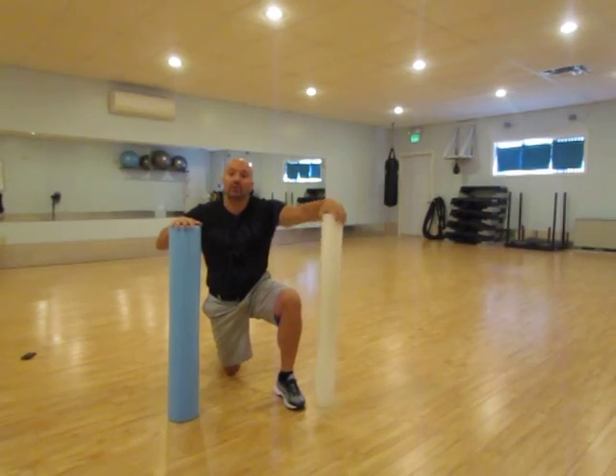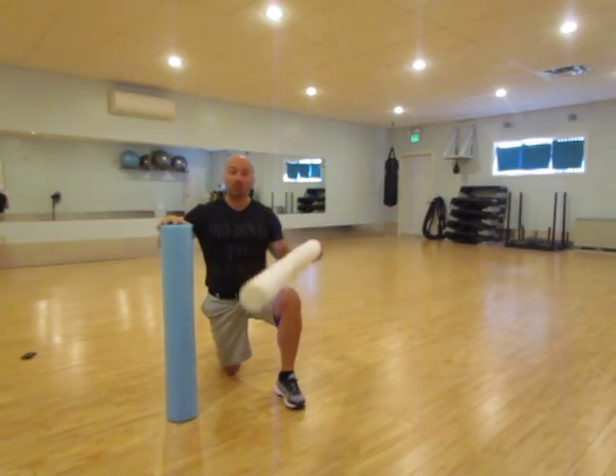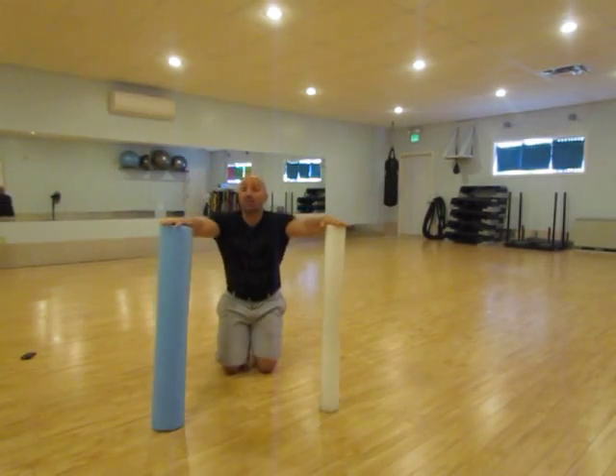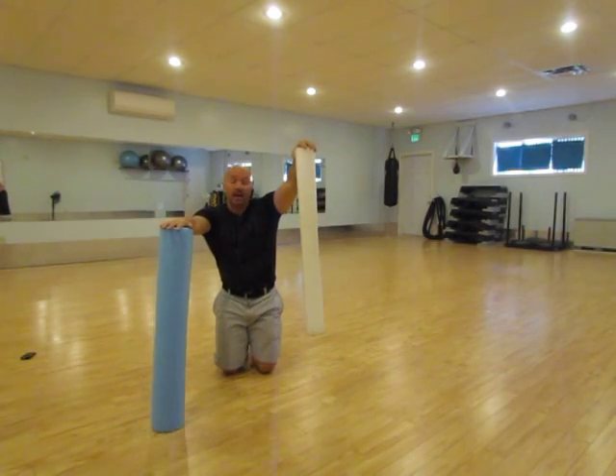Hi guys, Cory here to show you a quick video on how to get rid of soreness. We've got two foam rollers: a little white noodle one and a thicker blue noodle one. The blue one is a little thicker, meaning it's going to be a little harder on your muscles. The first one you may want to start off with is the white one.